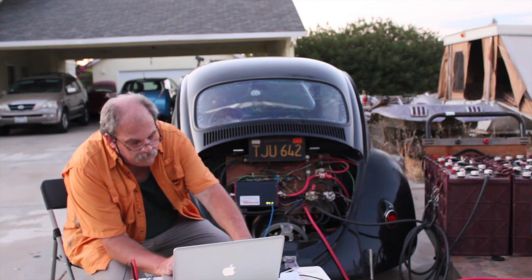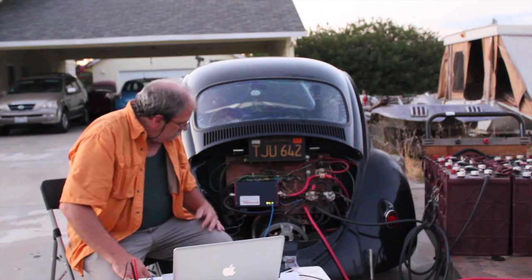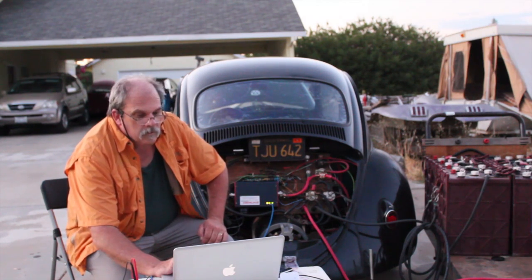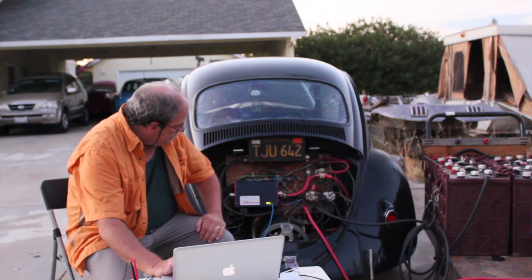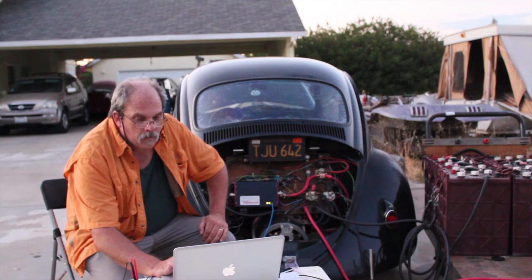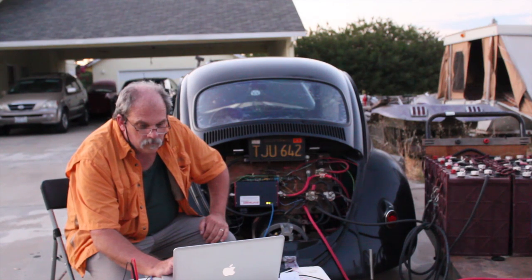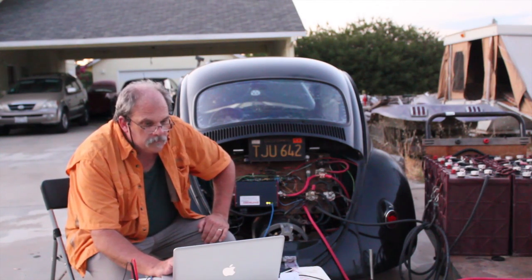We're going to go back down to 100. It creates a pretty strong magnetic field. A little bit of noise issues. Now we're back down to about 30 amps — pretty standard — at 166 volts.